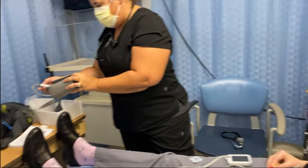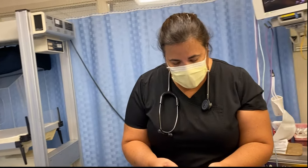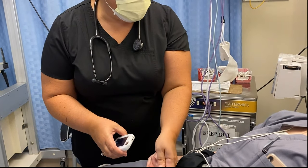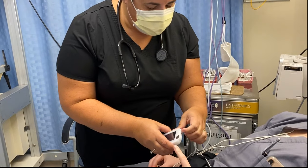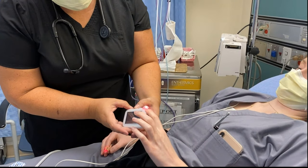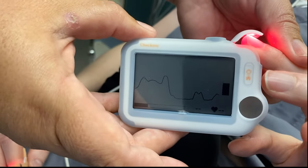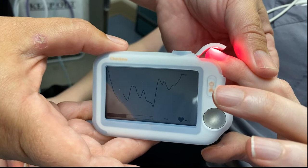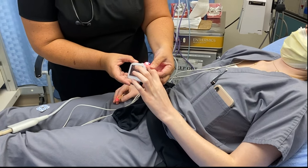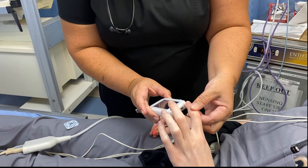Next up is pulse oximetry. The pulse is on the machine — it's 99, and 99 up there on the hospital monitor. On this machine we have two ways to do it. First, we put the finger in here until it reads — you don't want to press too hard, just set it in there. It reads until the black line goes all the way across the screen. Her sat is 98.